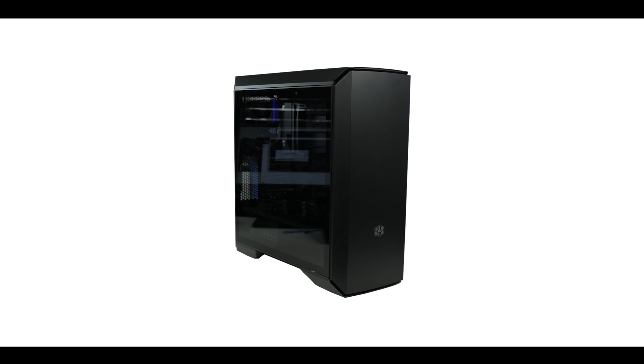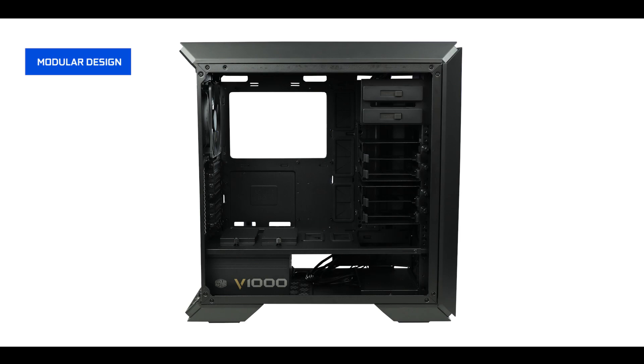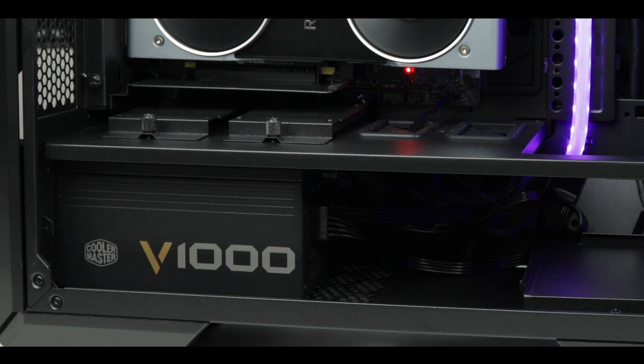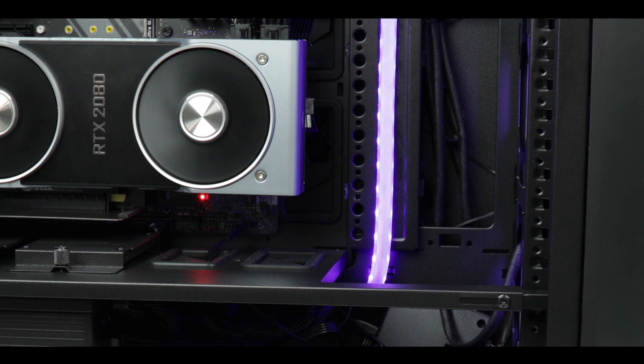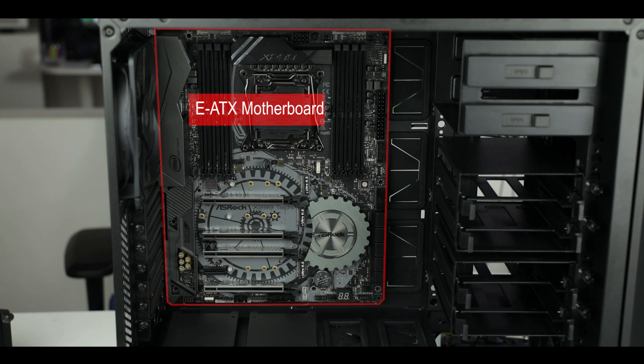The MC600P weighs about 13.1 kilograms, stands 54.8 cm high, 23.5 cm wide, and 51.2 cm long. It is an almost fully modular case — everything can be removed and readjusted apart from the motherboard tray itself. Chassis-wise, we're dealing with extremely good quality, thick galvanized metal: no wiggle, no sharp edges, simply robust and durable. It supports virtually any motherboard — Mini ATX, Micro ATX, ATX, and even the mighty EATX — comfortably leaving all cable windows unobstructed.